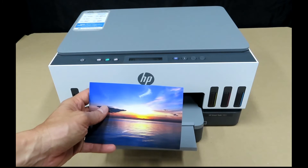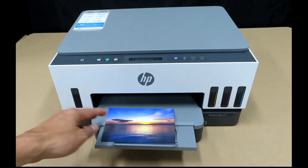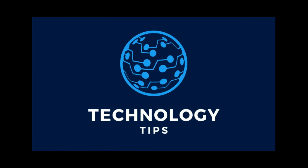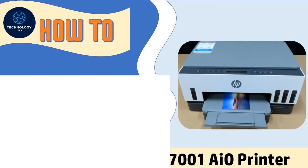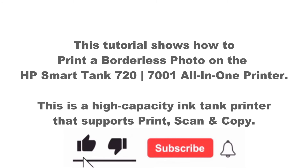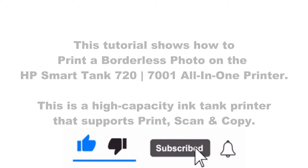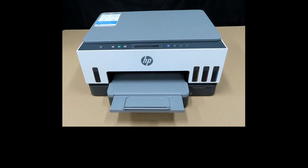And this is the photo that was just printed. We're going to show you how to print a borderless 4x6 photo on your HP Smart Tank printer.